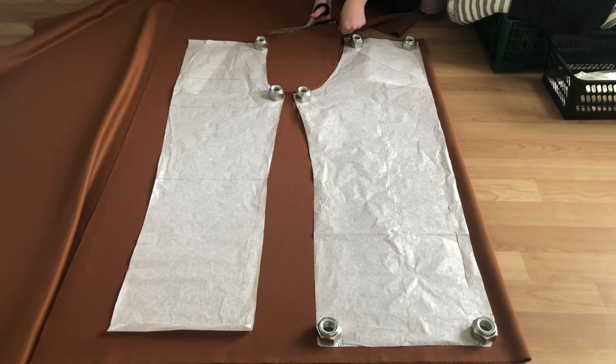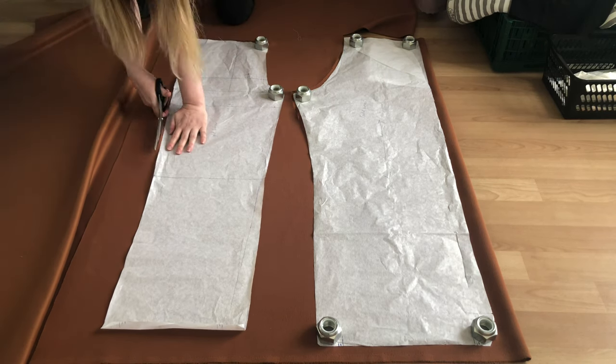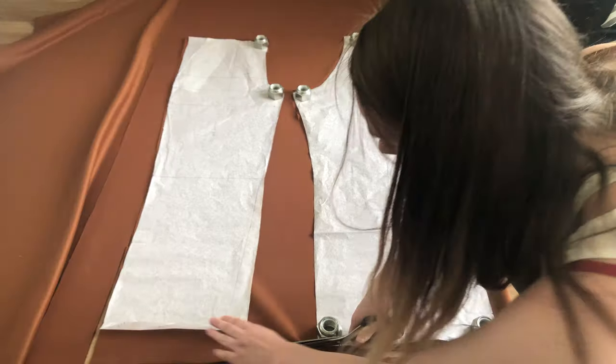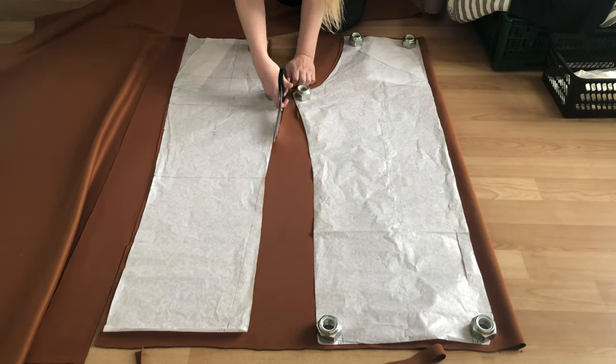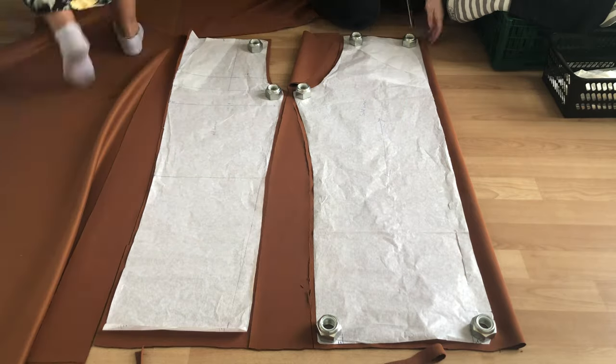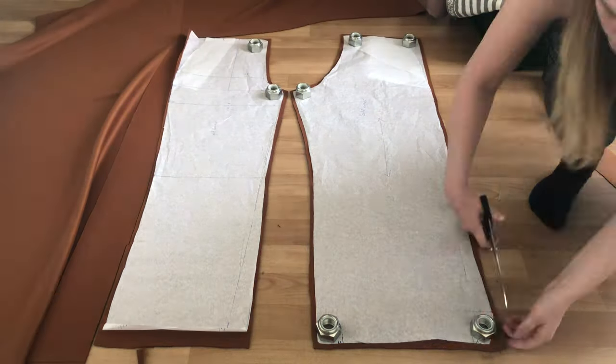Hello and welcome to this video where I will be making a two-piece set. The pattern I am using for these pants is the same as the pattern I used when I made Kylie Jenner's leather pants. I just made a few tweaks to adjust the width of the waist and the pant legs.